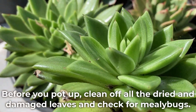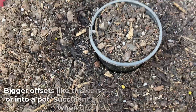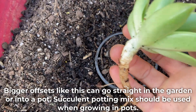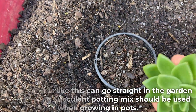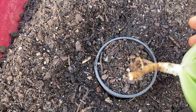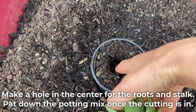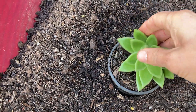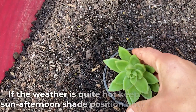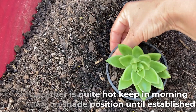Before you pot up, clean off all the dried and damaged leaves and check for mealy bugs. Bigger offsets like this can go straight in the garden or into a pot. Succulent potting mix should be used when growing in pots. Make a hole in the center for the roots and stalk, then pat down the potting mix once the cutting is in. If the weather is quite hot, keep in a morning sun, afternoon shade position until established.